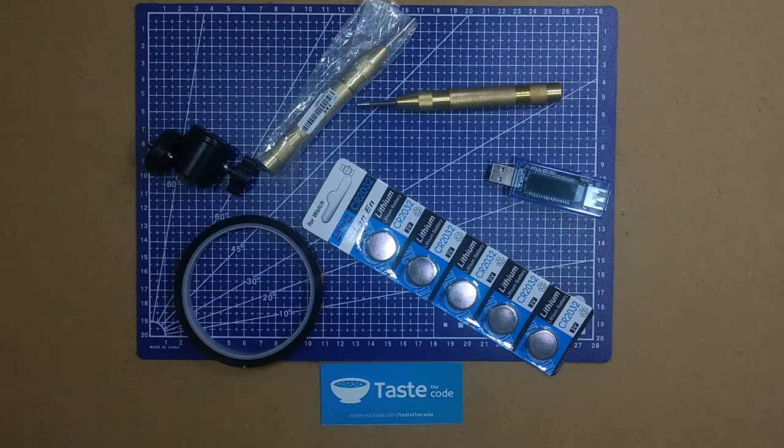Those are today's mailbag items. If you liked the video, hit that like button below. Don't forget to subscribe, and let me know down in the comments if you have any questions regarding any of the items we saw today. Cheers!